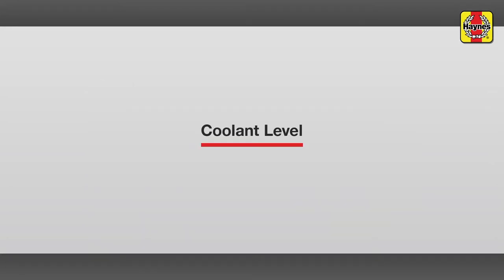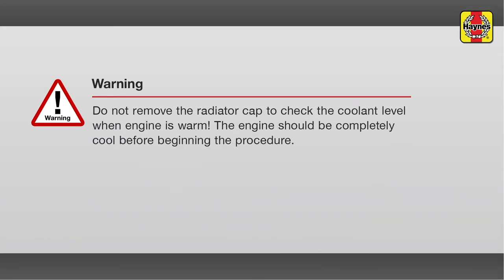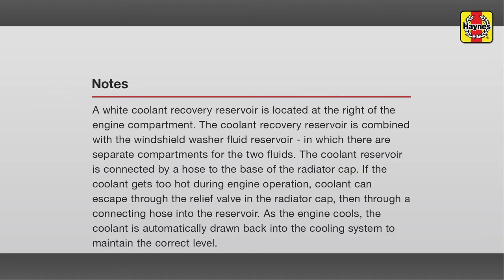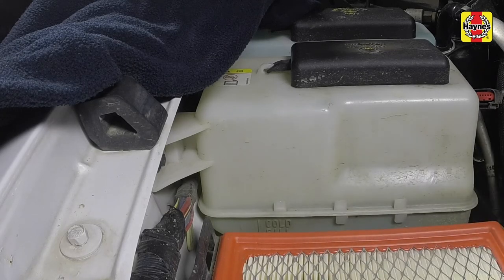Coolant level. The coolant level must be above the cold fill line printed on the side of the reservoir. The level will vary with the temperature of the engine. When the engine is cold, the coolant level should be at, or slightly above, the cold fill line on the tank.